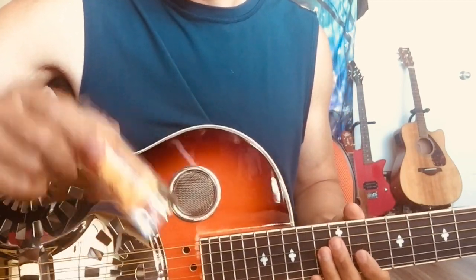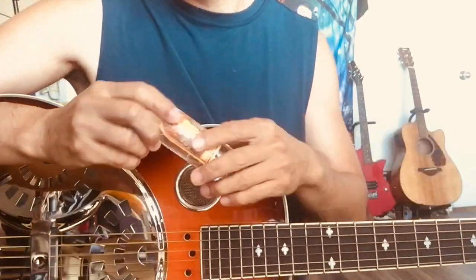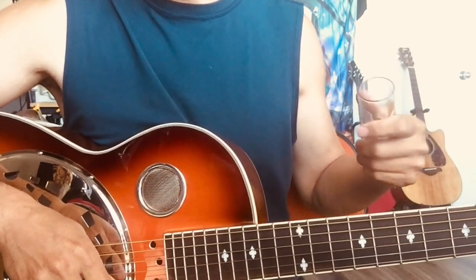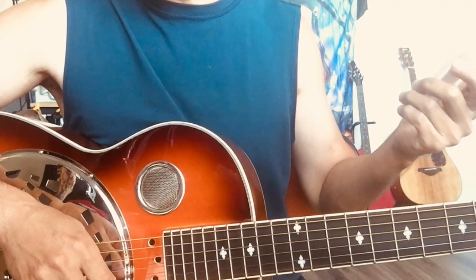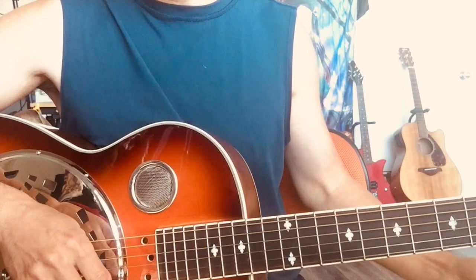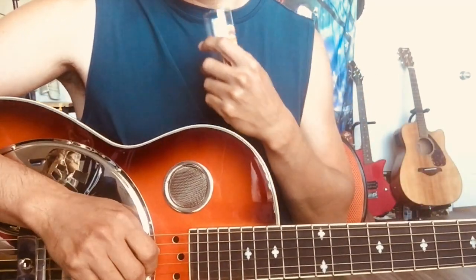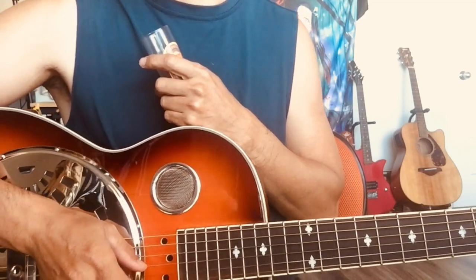I want to play slide guitar. Let me show you a different way to play. You all remember that original scene in one of the episodes — the guitarist, the girl, the string — some accident happened, and she just picked up a glass off the floor and played something. That crazy stuff is originally called the bottleneck.